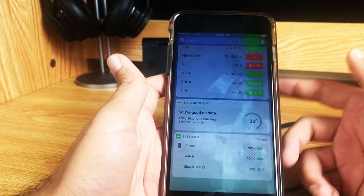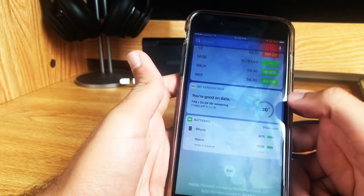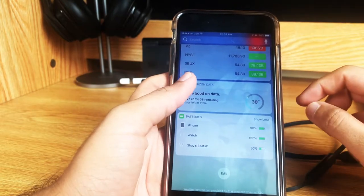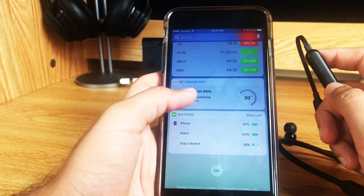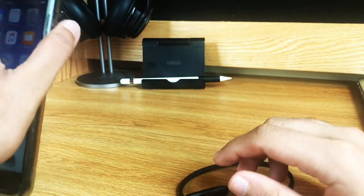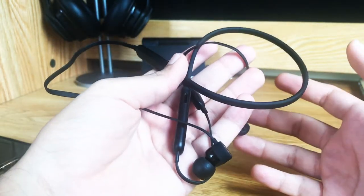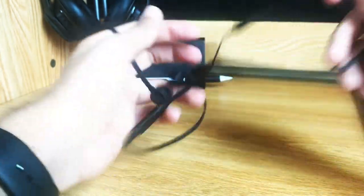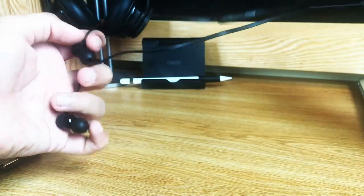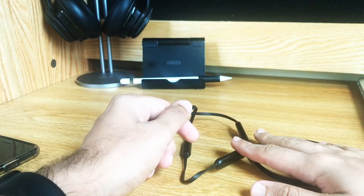If I scroll down here, it shows my Beats along with my watch and my iPhone charges. So you can always check to see how much battery your Beats have just by clicking on the batteries widget on your iPhone. That's a quick look at the Beats X that come free with the iPad Pro purchase for Apple's back-to-school deal in 2017. I think it's a great deal. I know Beats aren't necessarily considered the best quality earphones, but I really just wanted a wireless pair of earbuds and they're Beats, so I'm not going to complain.